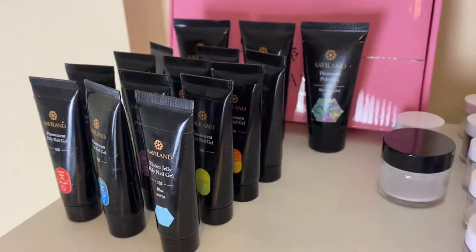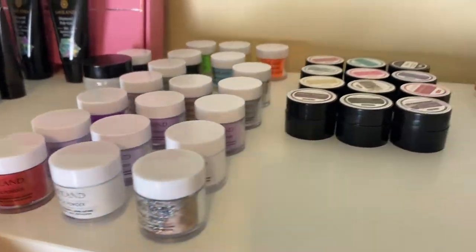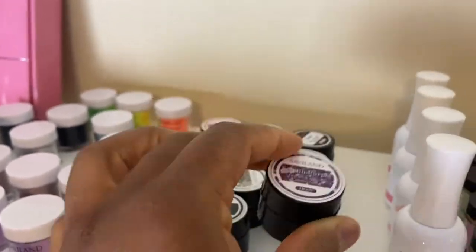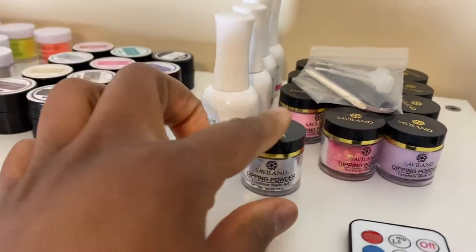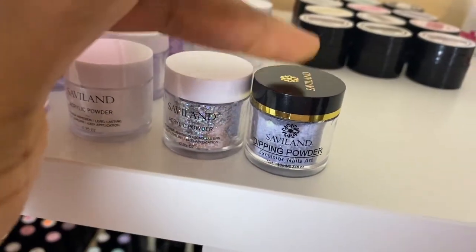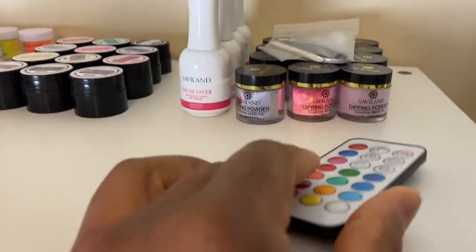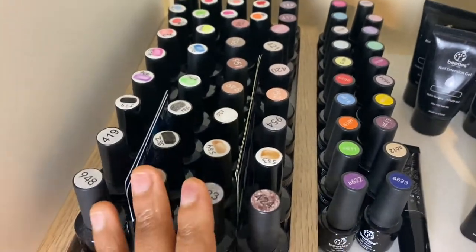So the top floor - my top floor is my SaviLon products. So I have my SaviLon poly gel, I have my acrylics, and I also have their Build-A-Gel. I've only used the Build-A-Gels I think once so far since I purchased them. And then I also have my SaviLon dipping powders - I have actually not used the dipping powders at all yet, so these are practically brand new and they are exactly the same size as the acrylic powders.